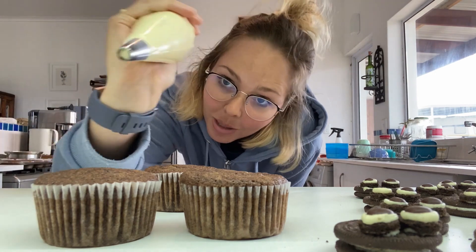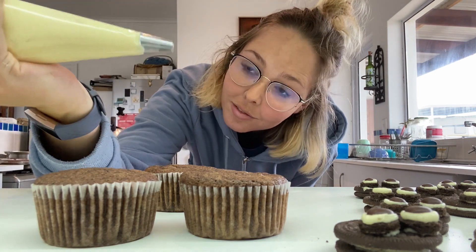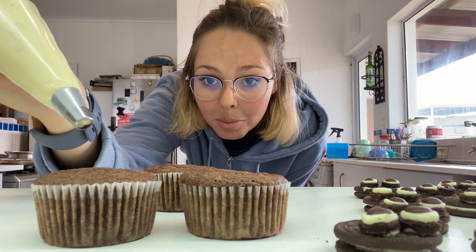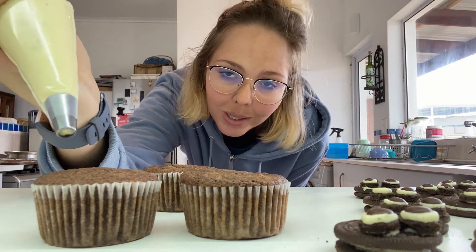Using another piping bag with a flower tip, we're just going to pipe up our little cupcakes. They didn't rise quite right, but oh well.